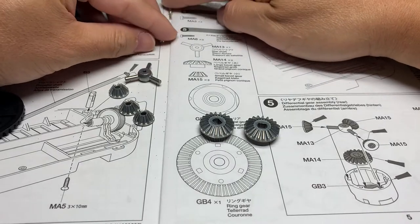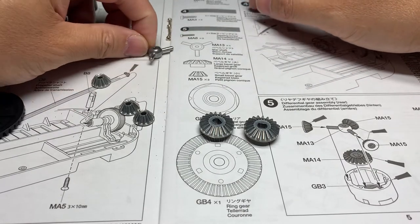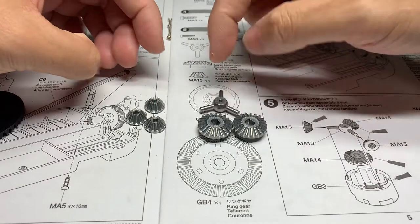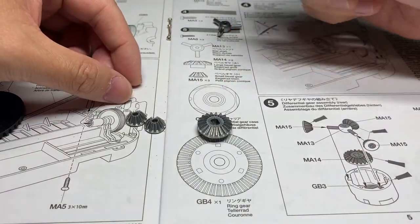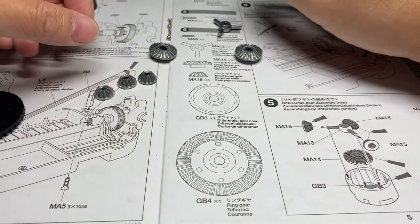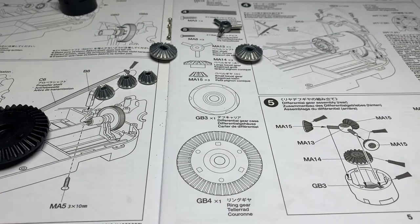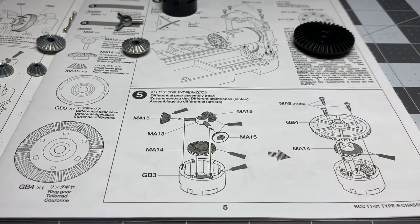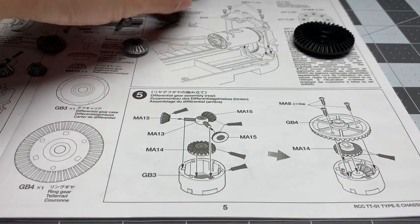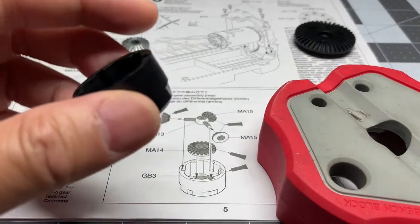You need three of these tiny screws — they're in the bag of screws you've already opened, so look for those. You have the star shaft that looks like that, and all these metal parts are in one bag together, so look for the bag with the gears. You're going to need two large bevel gears, three small bevel gears, and this ring gear. You're also going to need the grease as well as a smaller head Phillips screwdriver.